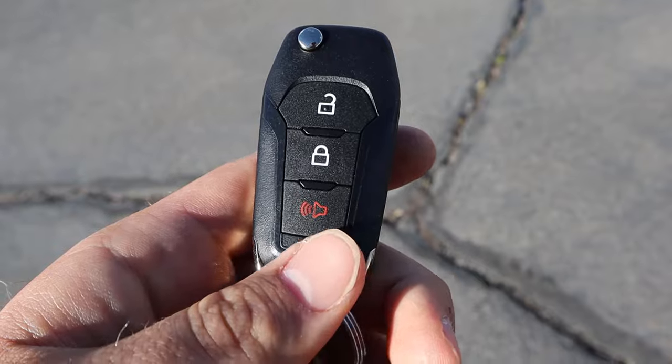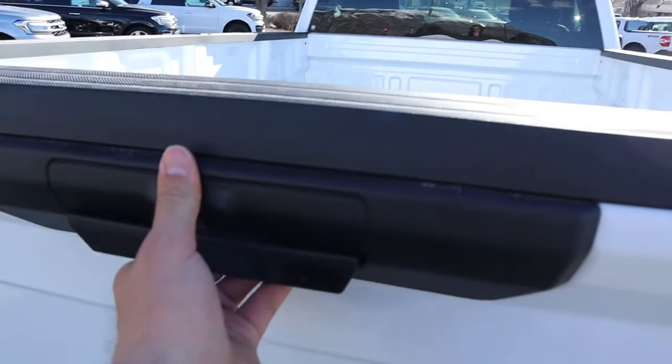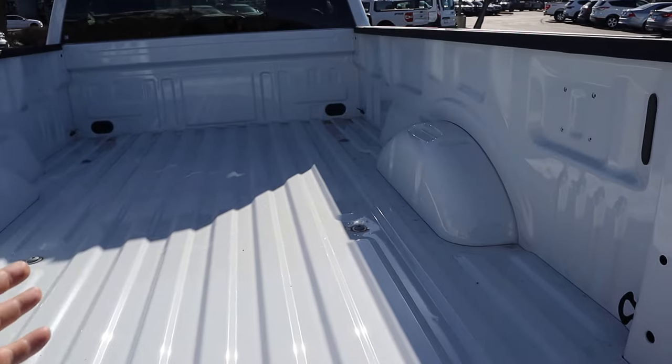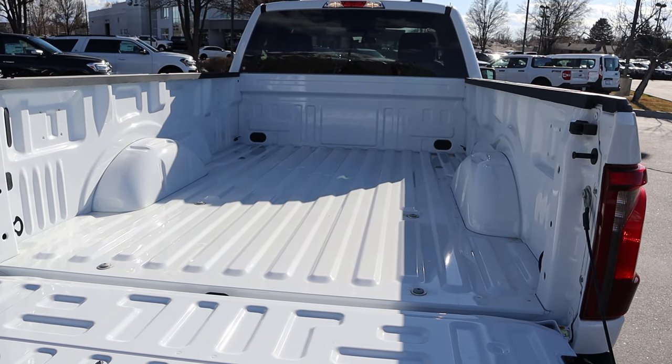Taking a look at the key fob, we have the lock and unlock function, a flip-out key, and the Ford logo. Popping open the rear tailgate — it's not dampened, but it's not super heavy either. And this one has an 8-foot bed, so tons and tons of storage space in the back.